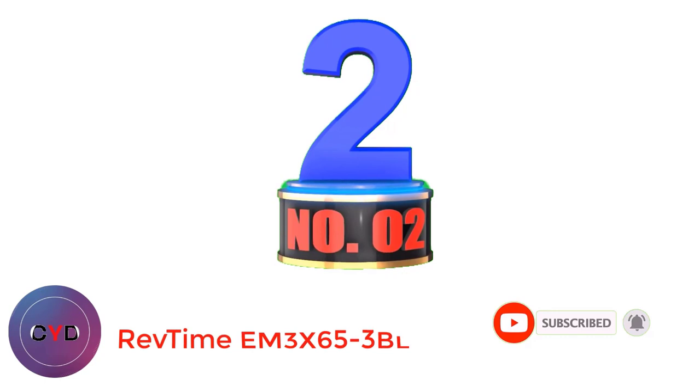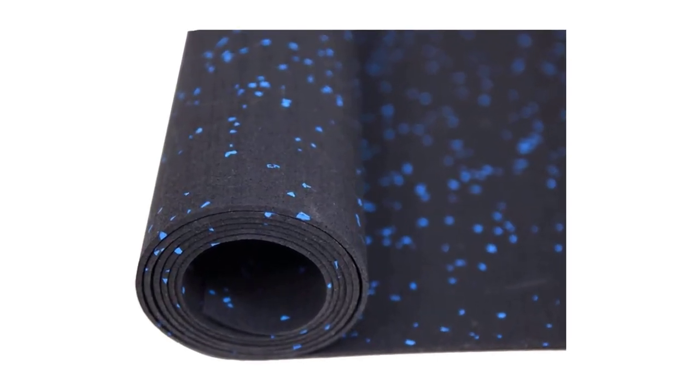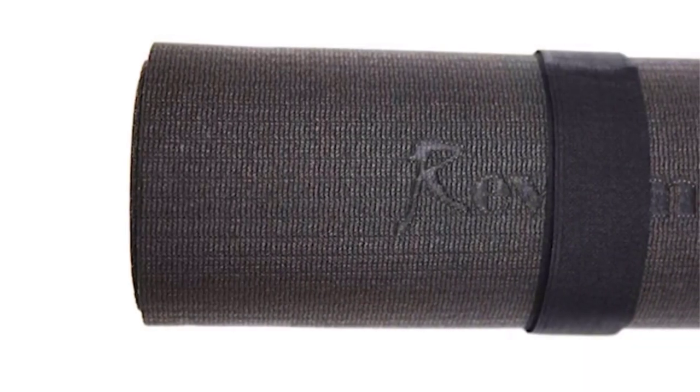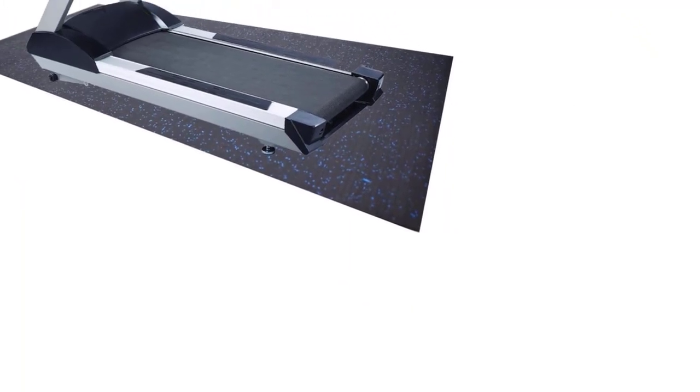Number 2: Revtime EM3X65 3BL. The best treadmill mat to protect carpet, the Revtime EM3X65 3BL, is perfect for carpeted home gyms and makeshift workout zones. With this treadmill mat, it is possible to use a treadmill on the carpet without worrying about damage. When using a treadmill on the carpet without a mat, dust and fibers are kicked up into the parts, and the treadmill can become unstable during use.